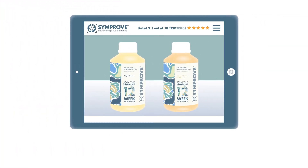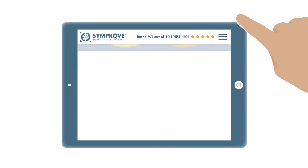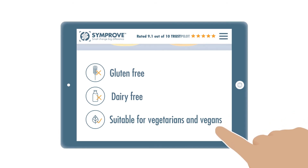Simprove comes in two flavours: original and mango and passion fruit. Simprove is gluten-free, dairy-free, and suitable for vegetarians and vegans.